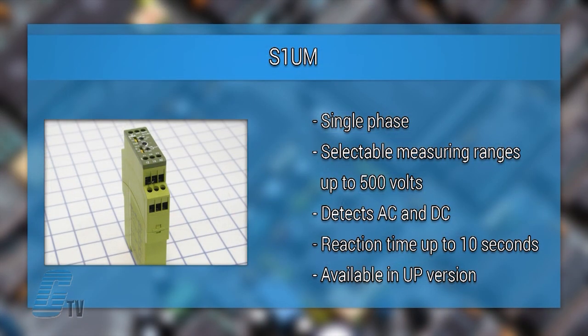The S-1UM is a single phase voltage monitoring relay with selectable measuring ranges up to 500 volts. It detects AC and DC voltage values automatically and has a selectable reaction time up to 10 seconds.